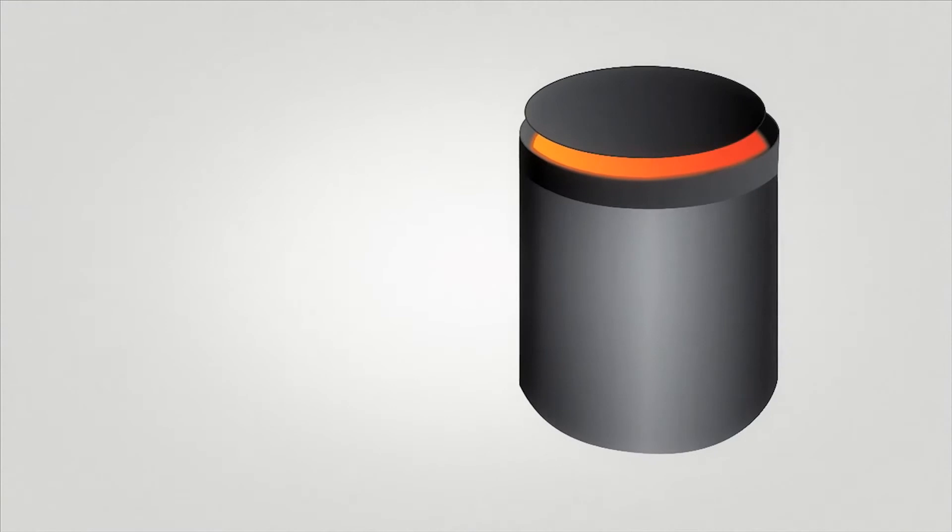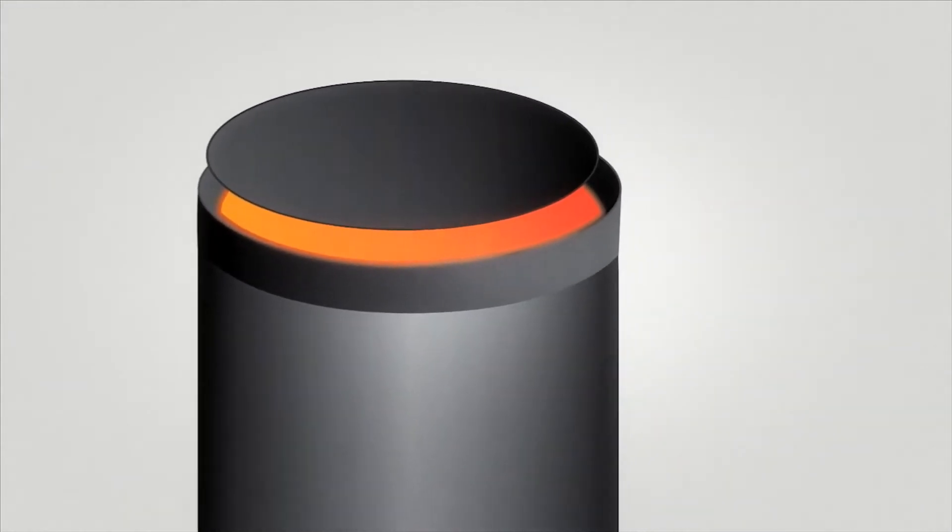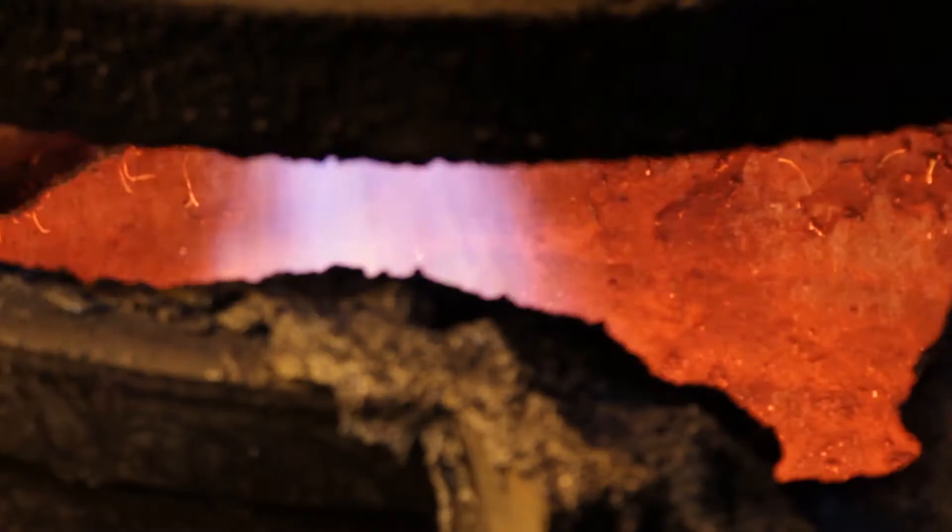After mixing in the mix house, the raw materials are added to a submerged arc electric furnace, where smelting takes place.